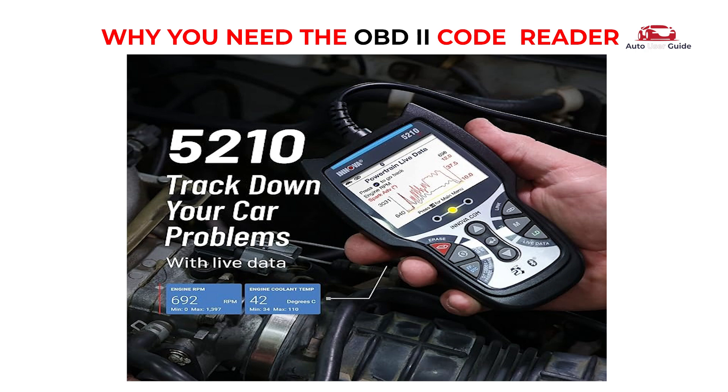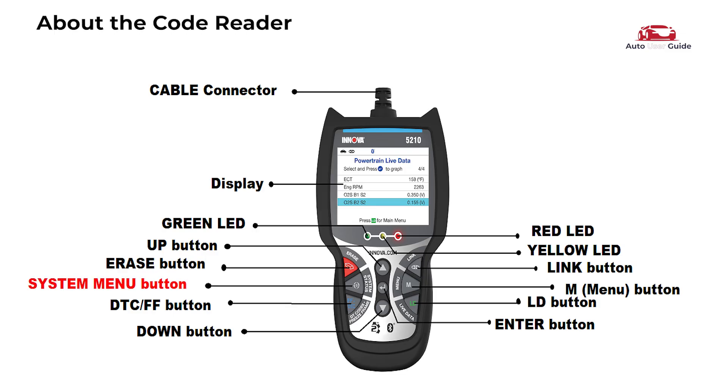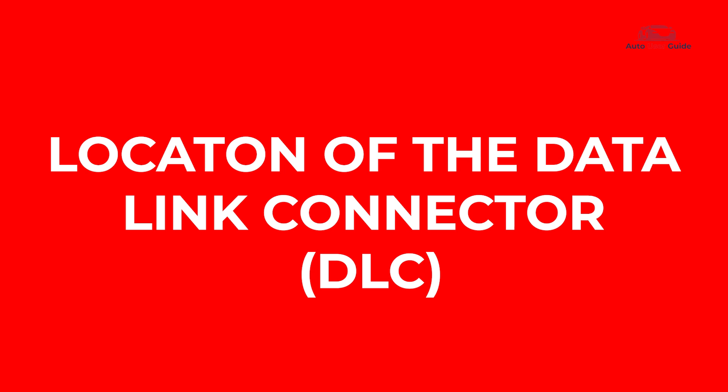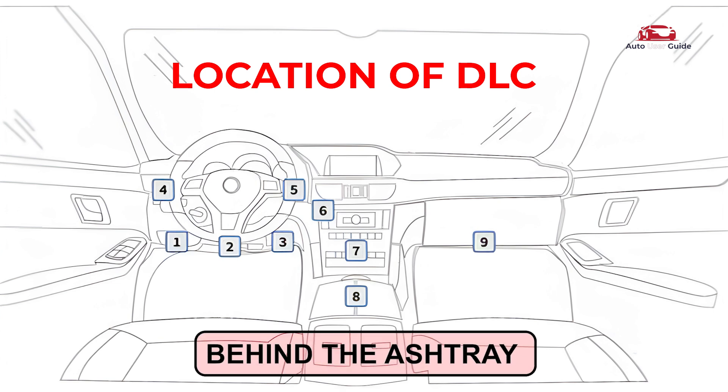About the code reader: it includes an Erase button, System menu button, DTC/FF button, Link button, Menu button, Up button, Enter button, Down button, green LED, yellow LED, red LED, display, and cable connector. The data link connector is a 16-cavity port for connecting diagnostic tools to the vehicle's computer, typically found within 12 inches of the dashboard center on the driver's side. Some models may have it behind the ashtray or labeled elsewhere.